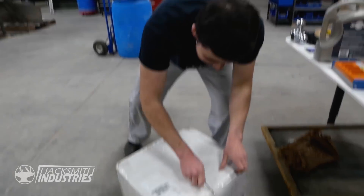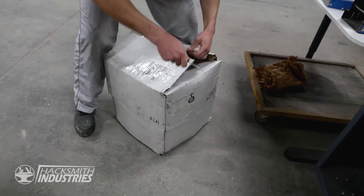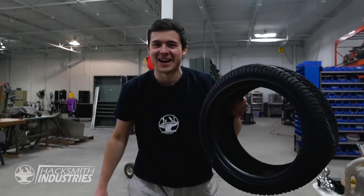We've been working tireless days on this project, and finally — our tires arrived!